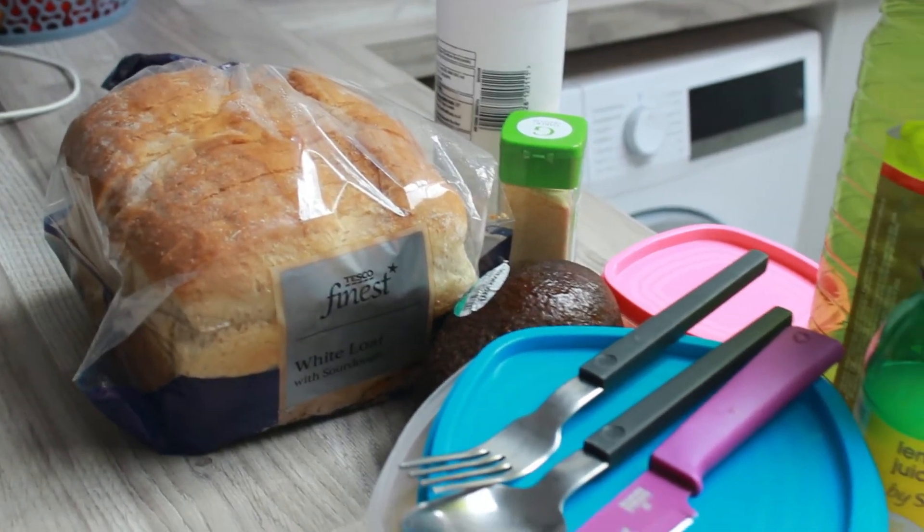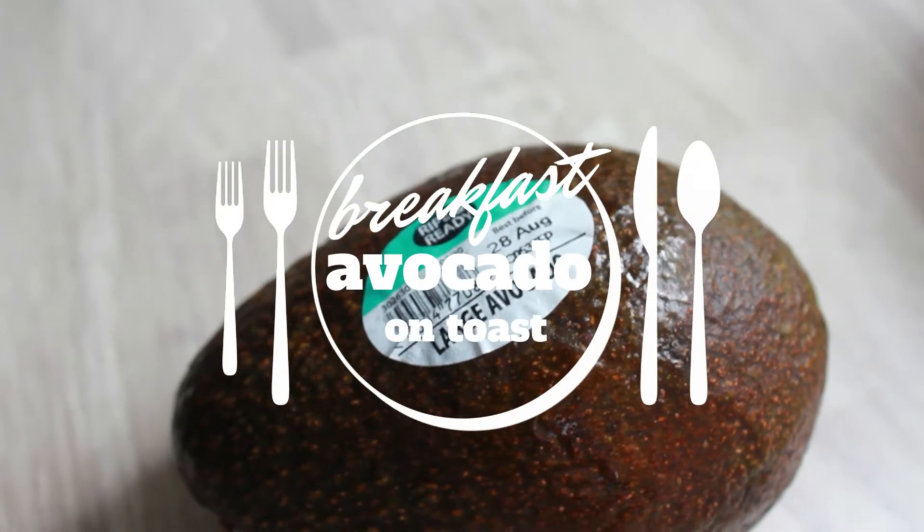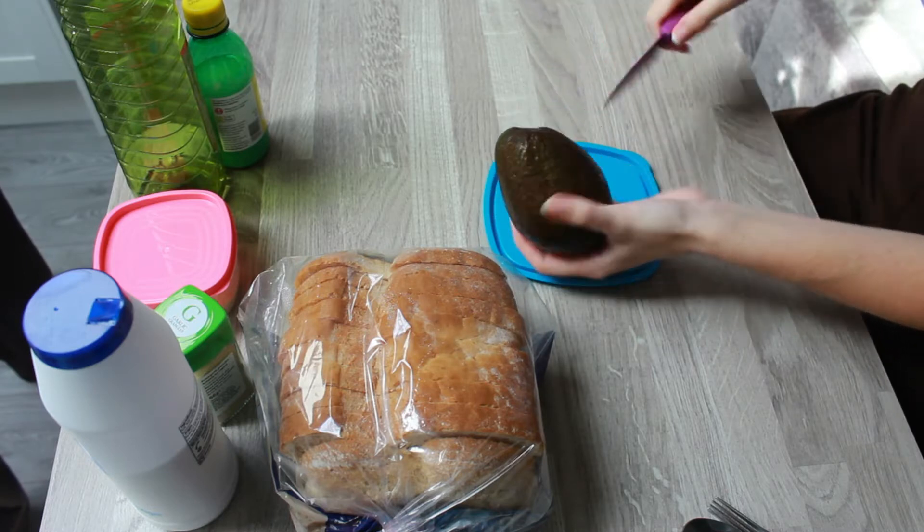Hi, hello, welcome. I hope you enjoy. So to start out for breakfast I am making us avocado on toast. This is one of my favourite breakfasts. I eat it probably at least once a week, sometimes even more.